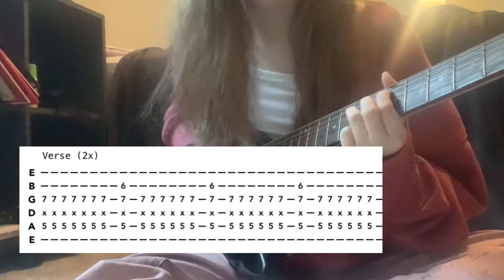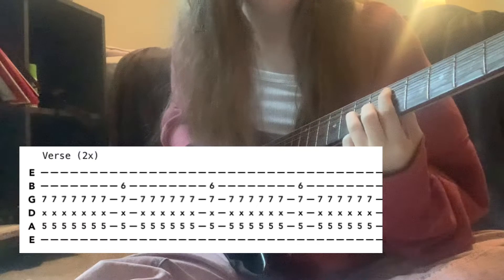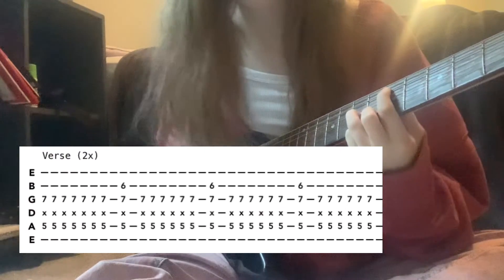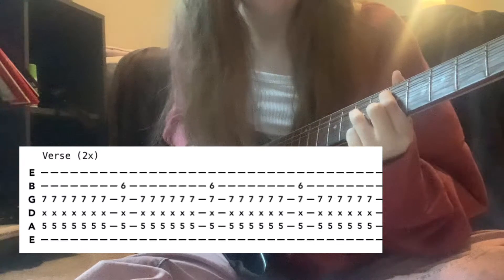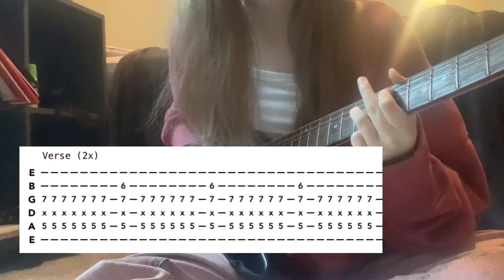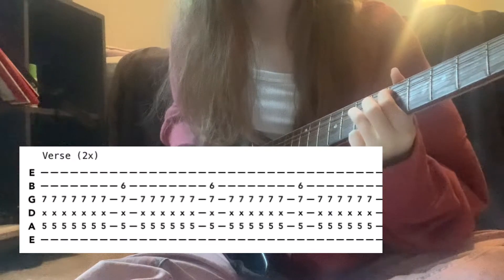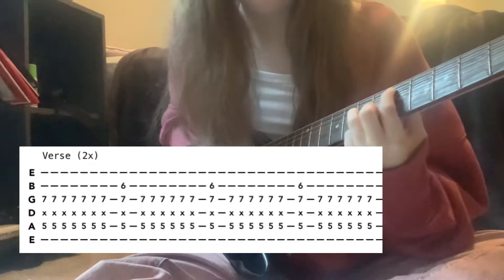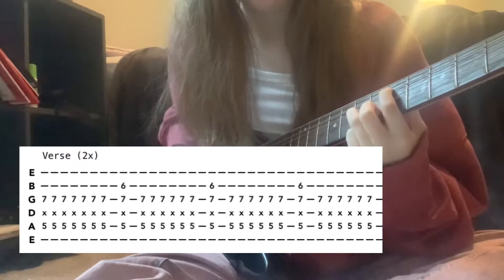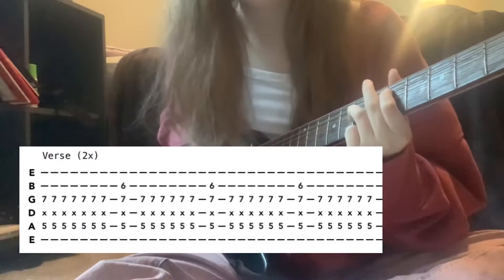First strum that seven times, then add the B string on the sixth fret so it becomes kind of like a D minor chord. Strum it six times, then add the B string again and strum it six times, and then once more strum it six times.